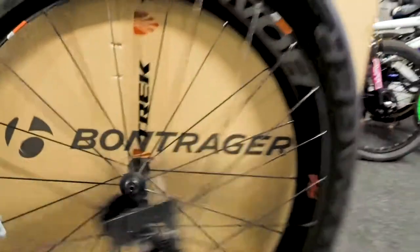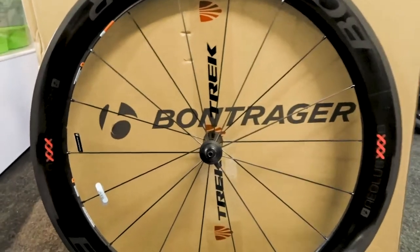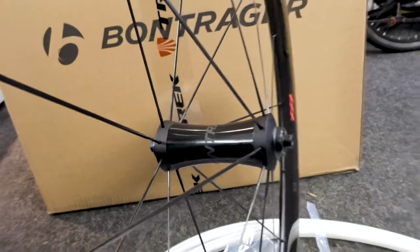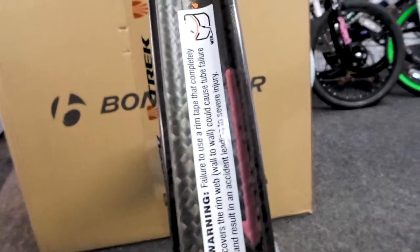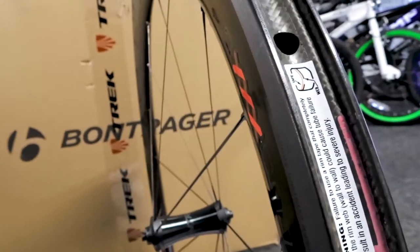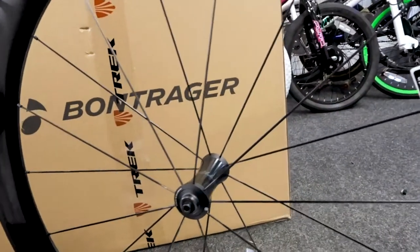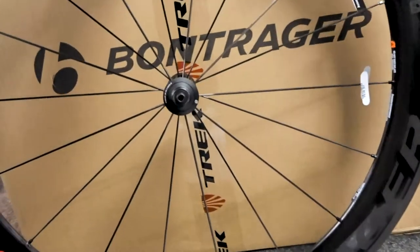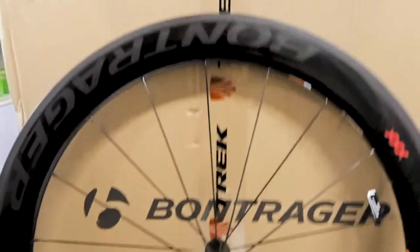Let me get a close look at the front one now. This is the width of the rims — pretty beefy, pretty chunky rim on it. I think these can be used for cyclocross as well. They also come in a disc option and tubular; these are the clincher ones.